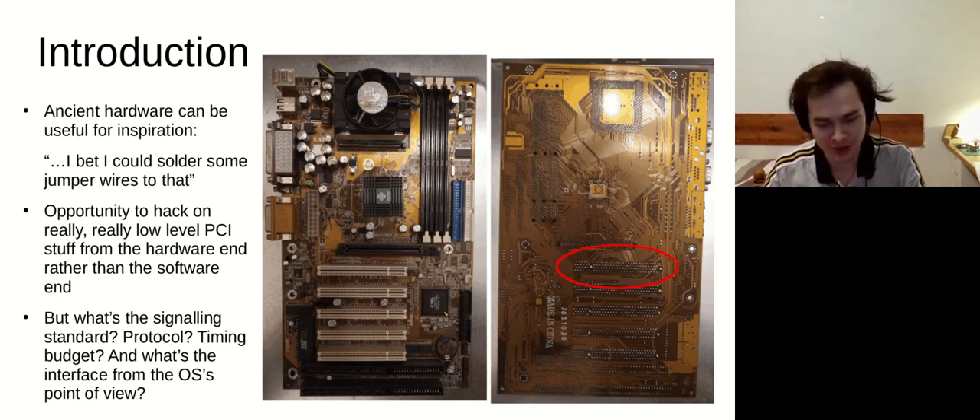I happen to be a bit of a hoarder when it comes to electronics. Ancient hardware is pretty much useless, but it can provide some useful inspiration. In this case there were some motherboards I had laying around with an old PCI bus. I thought, how hard can it be to just solder some wires to it and get talking to the north bridge straight away? This was a fun, exciting opportunity, because as an electronic engineer you get used to interfacing with high level protocols like serial, UART, SPI — but PCI, you leave that to the hardware guys who develop motherboards. Here was an opportunity to talk to an actual fully fledged processor. How hard can it be?